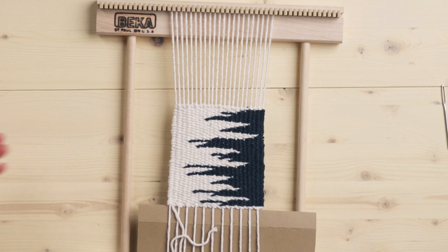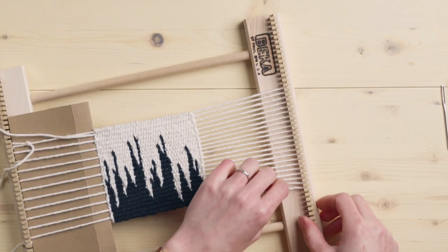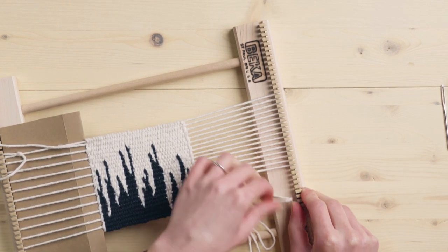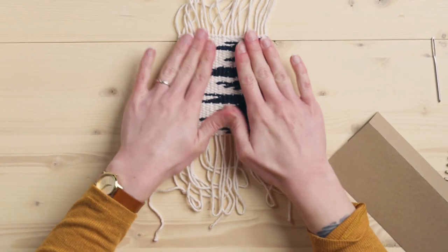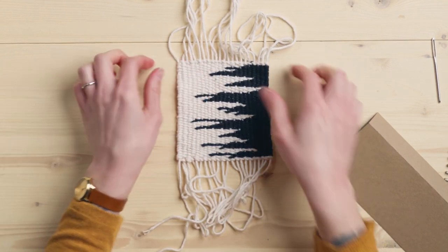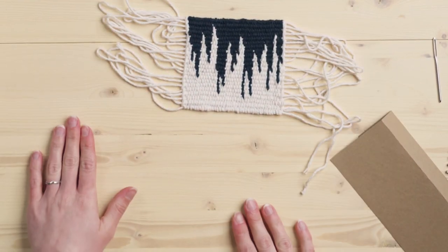So now we get to take this piece off the loom and do the finishing. I can just loop it off because cotton is stretchy, so I'm going to get all these loops off the loom. Now I have it laying on the table and I'm just pushing it down, making sure everything looks even before I go tying everything. The nice thing about cotton too is it is quite stretchy and forgiving, so you can see that I can kind of manipulate it and that's looking pretty good.